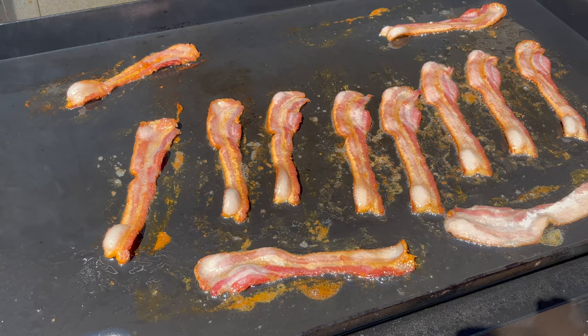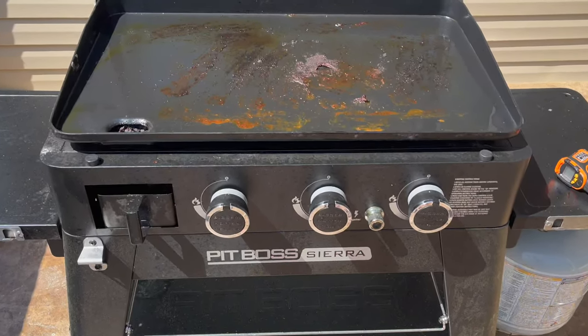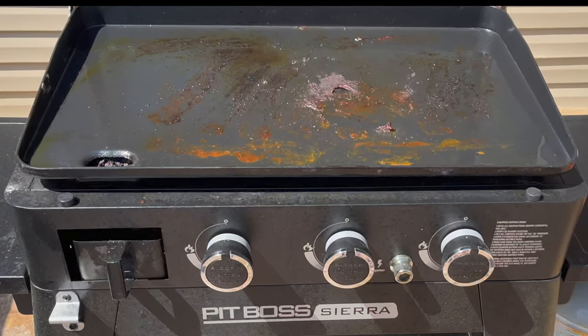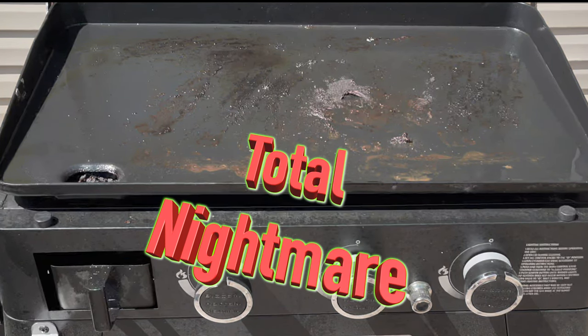So now check out all this gunk that sticks to the griddle. I can assure you it's going to take more than a gentle wipe to clean this off. Is this what Pit Boss really thinks is a dream to clean? More like a nightmare on Elm Street if you ask me.